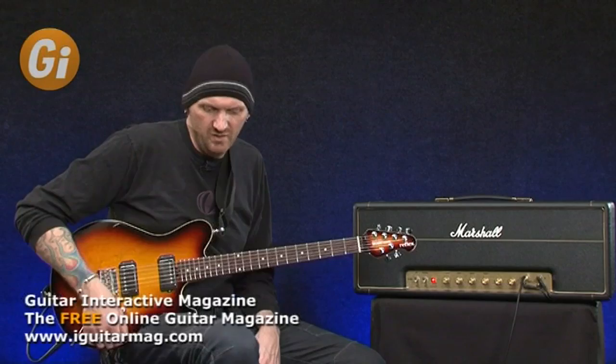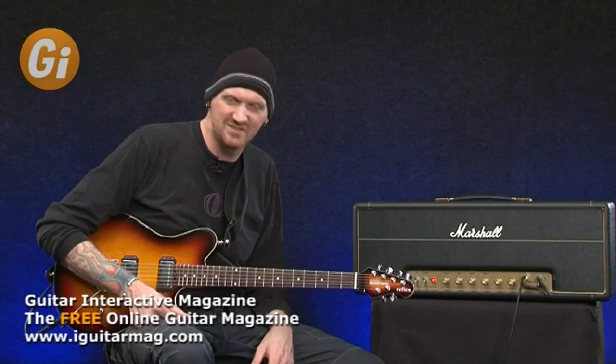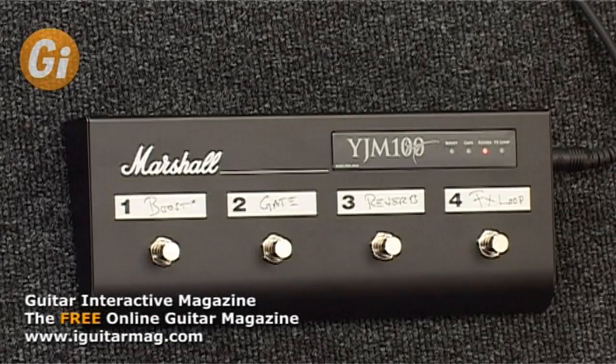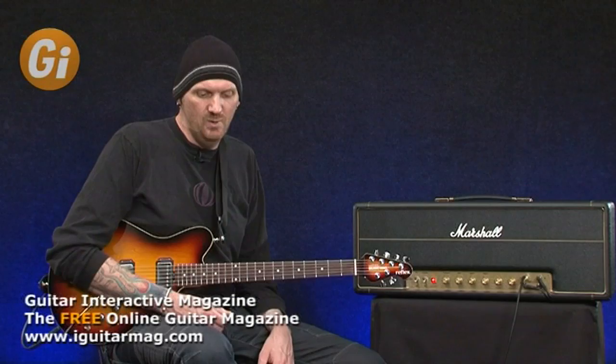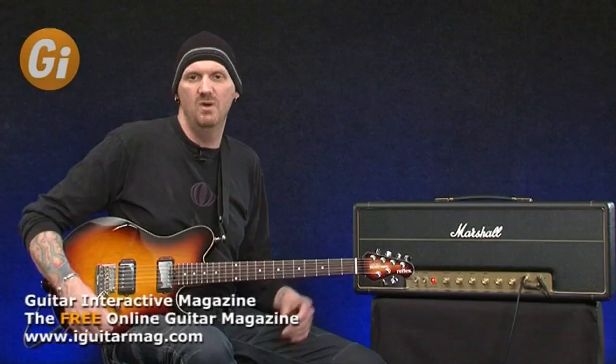Now we've got the effects loop — that's not doing anything right now because I'm not running any effects, but you kick it in and it activates the loop. So if you've got a delay or chorus unit in there you can switch it in and out. And of course with digital reverb built into the amp, you don't need a separate reverb in the loop. Moving up to the other end, we have the boost control, which I've set to my desired taste.